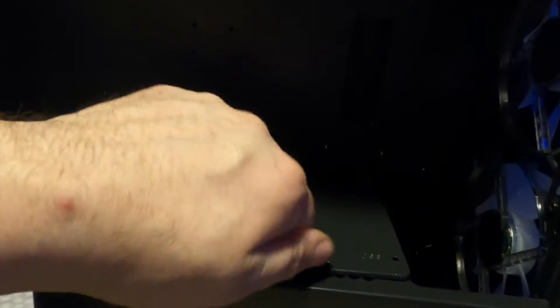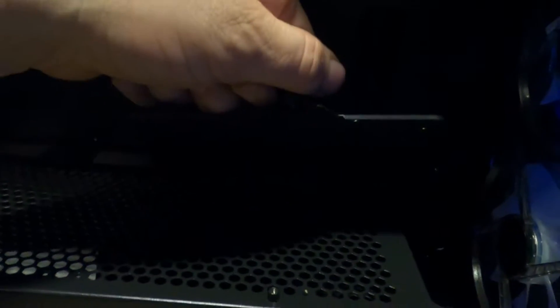Looking on the inside here, up top that would be for the top of course — there's a tray for your 2.5-inch drives, fits two of them, and it's removable. Looking down at the bottom, there's a full grill and looks like you could put some fans down there too if you wanted, with little holes where you can plug a fan in.